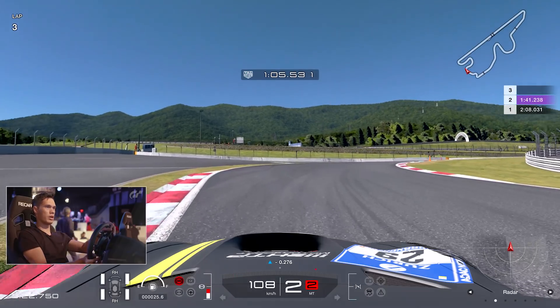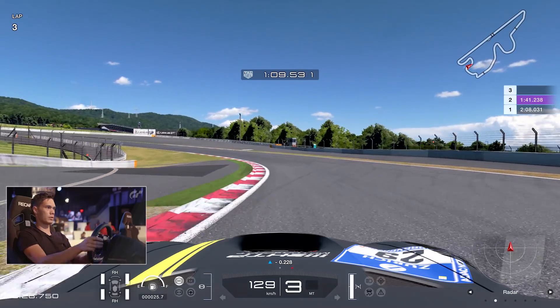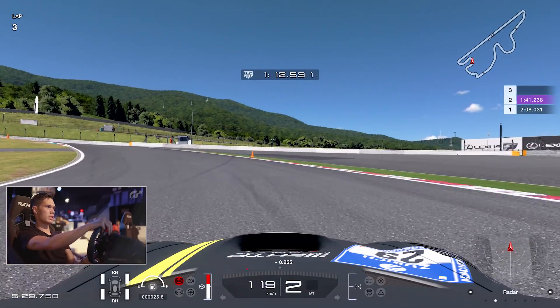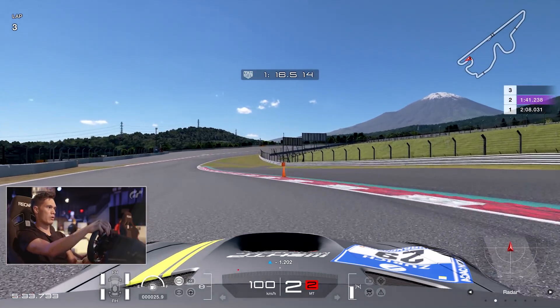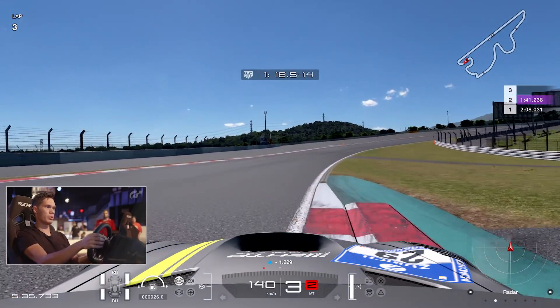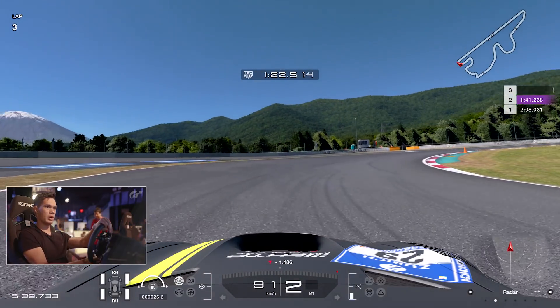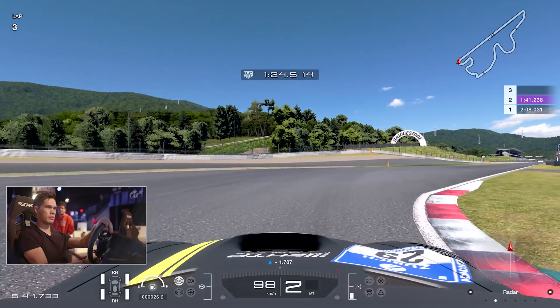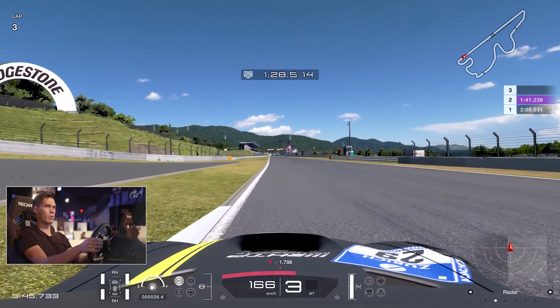You need to really nail this final sector - we want to get below 1 minute 40. Hooking up with the kerb here, it's easy to go deep, and we have done a little bit, but we can come back for that late apex and get on the power as early as you can. You can use quite a lot of the kerb on the exit. Into the final corner - very important because it leads out onto the very long straight, so it's crucial that you get that one right.